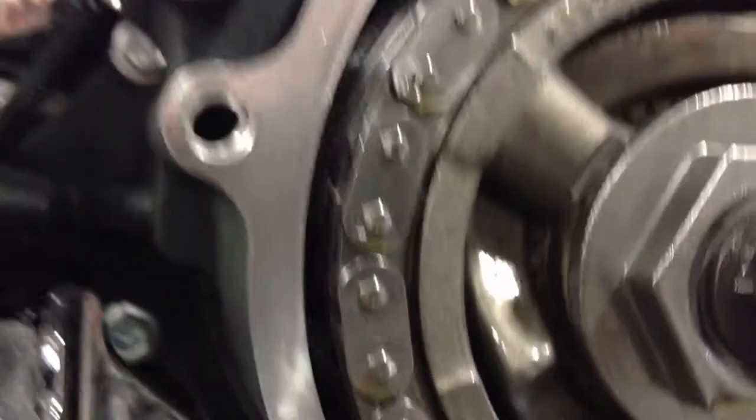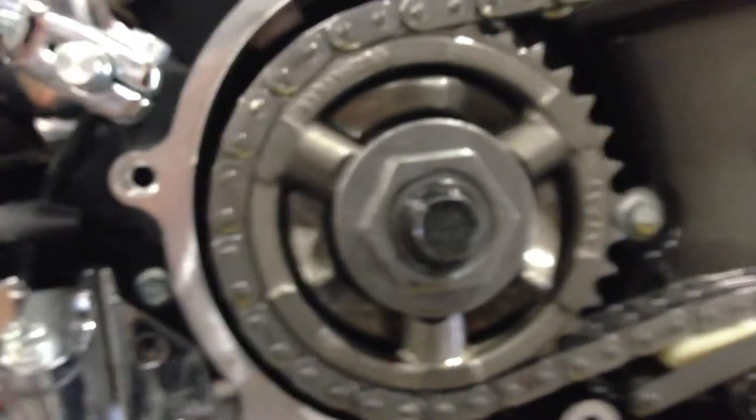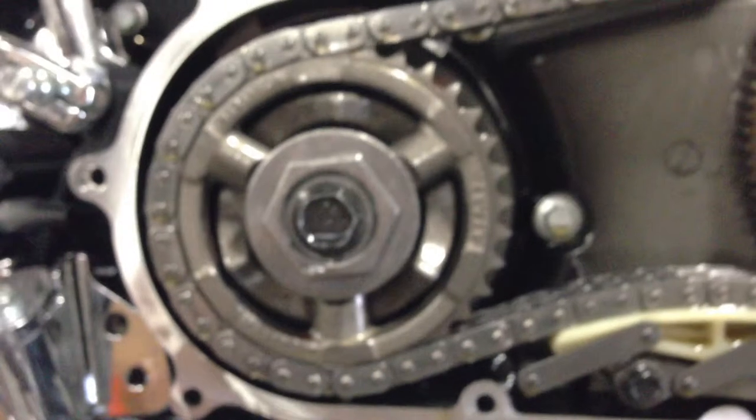Everything's looking beautiful in here. I'm not sure if you can see it with the darkness here, but all the teeth back behind there are in beautiful shape — none of them are tripped or anything like that. You can barely start to see any marks, which is normal. Just a little bit of rub in there, like we were talking about. This is the compensator that helps absorb that free play in there. This bolt is torqued down to 200 foot-pounds — the torque spec is beautiful on it.